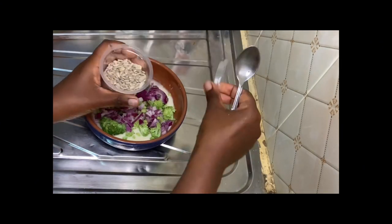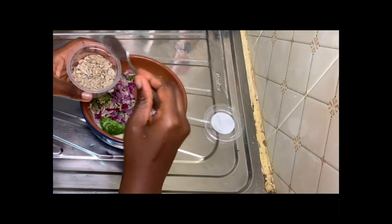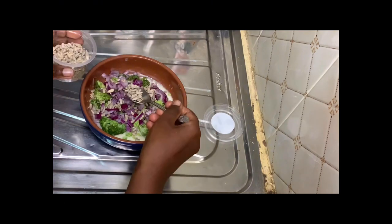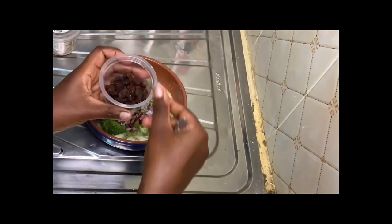We'll add our sunflower seeds — I got mine from Spicy Life. We're going to need about one teaspoon of this. I like to add a little bit more because I love sunflower seeds, but you literally just need one teaspoon.